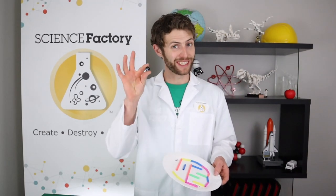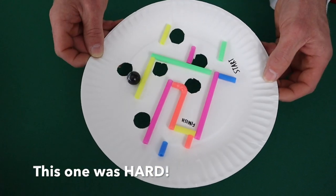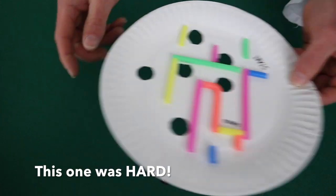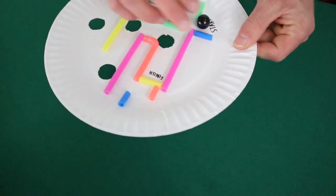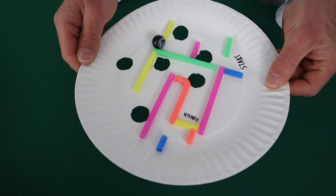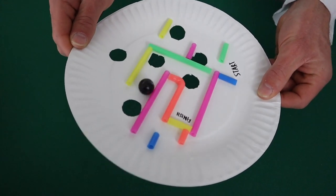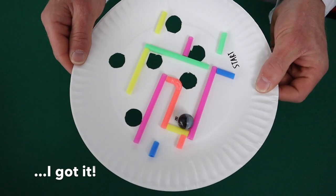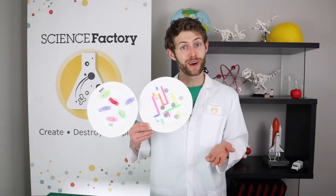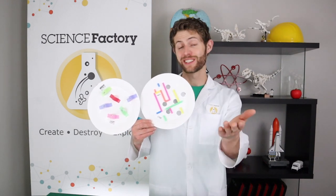Once you're done with your marble maze, it's time to test it out. Oh no! Well, that's all I've got for you guys today. My name is Mr. Brian and I'll see you guys in a future video.